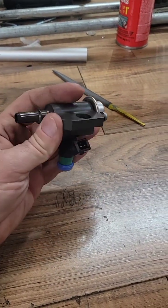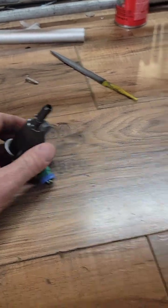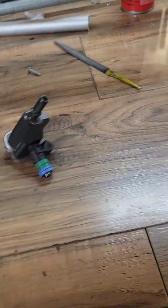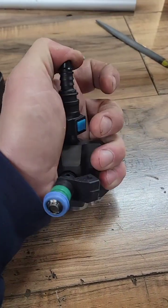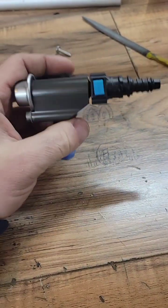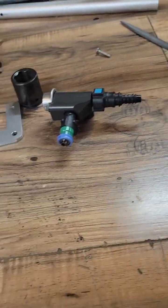Alright guys, this is the fuel injector assembly with the rail for the blast engine. It's got one of these kind of standard fuel injector doohickeys here. Problem is it runs into the exhaust — the exhaust pipe is now right behind it, so it's not going to work out.